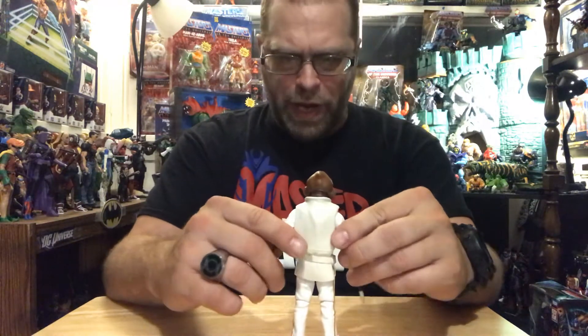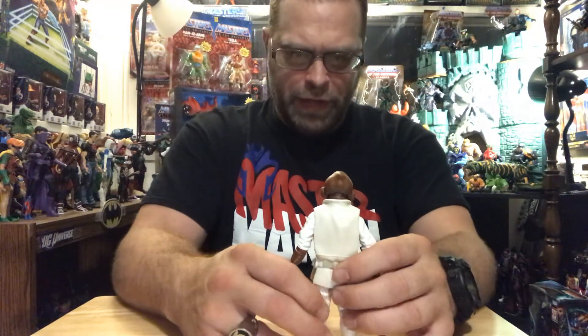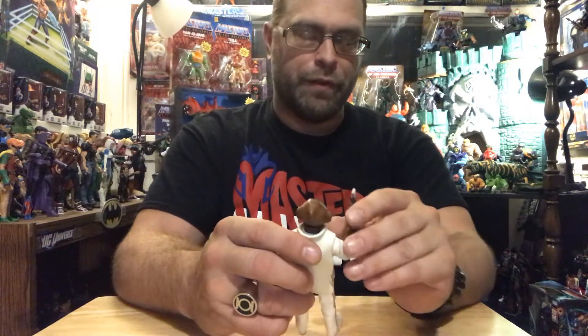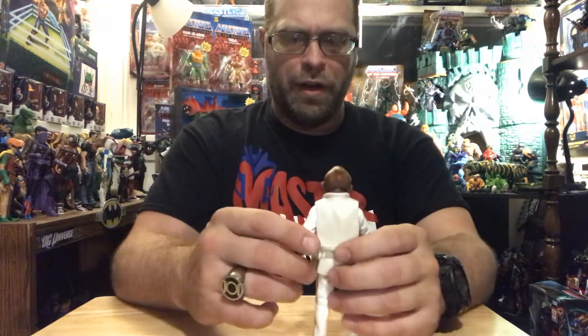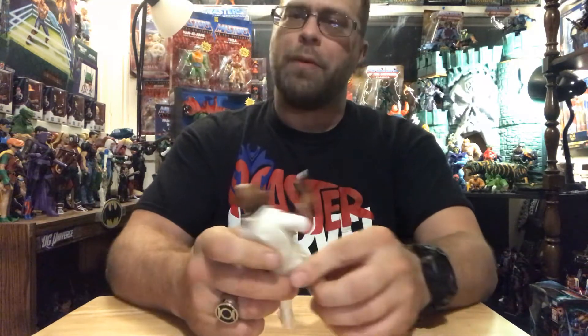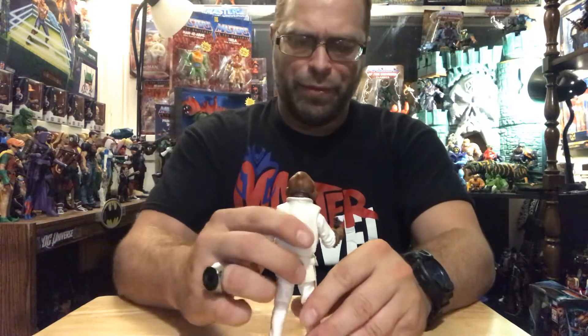When it came to this wave, I did not pick everybody up in the wave, because I just didn't feel like I needed another Darth Vader. And the storm troopers that are in the wave — not the clone troopers, the storm troopers — they're actually from The Mandalorian. I didn't exactly pass on them, I just didn't pick them up that day. I figured these waves will start hitting, those things will be on the shelf, I'll start army building when I can. But I didn't pick them up because I already have some storm troopers.